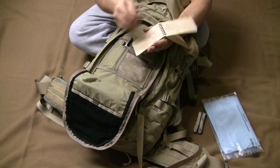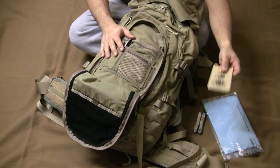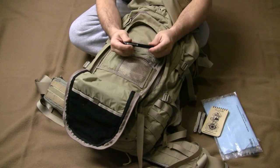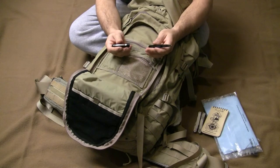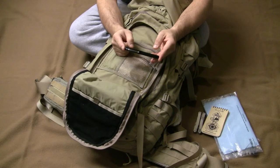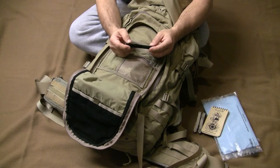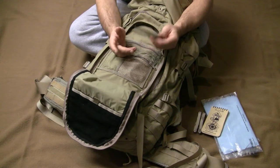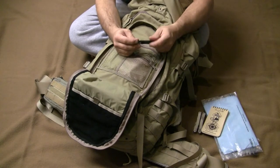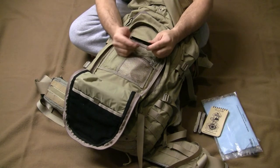I've got a Rite in the Rain notebook from Expedition — it was a promo deal. I keep notes and to-do lists in it all the time. I've upgraded the pen: this is an aluminum pen from County Comm that takes the Fisher Space Pen insert. It was about $55, and it's the lightest version — lighter than titanium or steel or copper. The cap doesn't go on it, but the ink end of the pen is actually covered in a dirty environment.